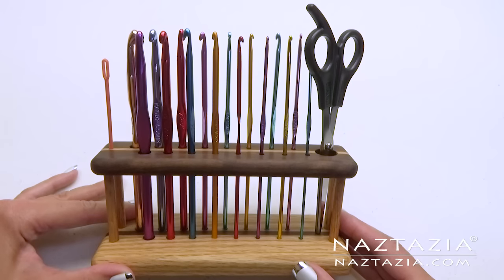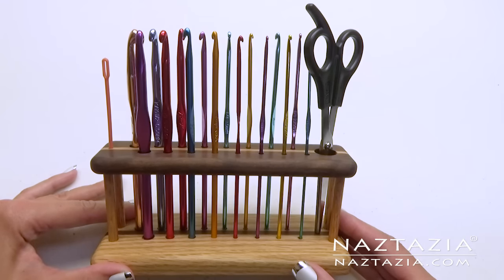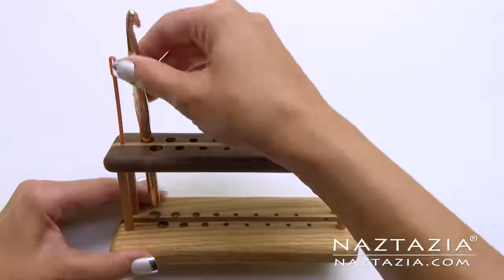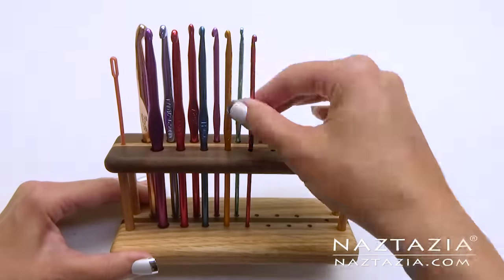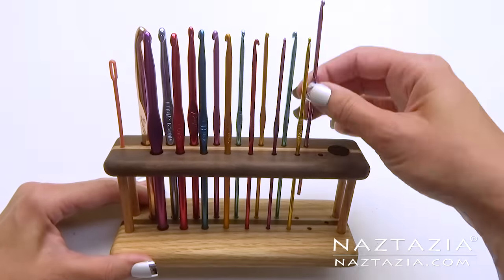The first item is a crochet hook holder that my friends at SheaNanigans gave to me as a gift. You can find this organizer for aluminum hooks as well as ergonomic hooks on the SheaNanigans Etsy shop.